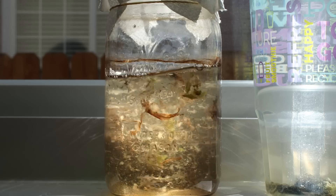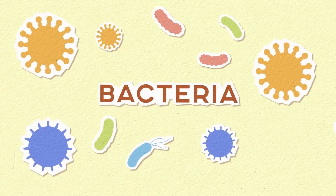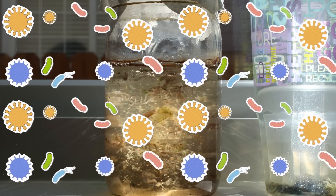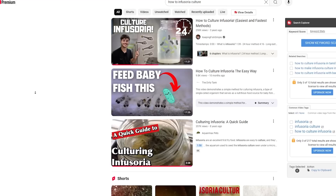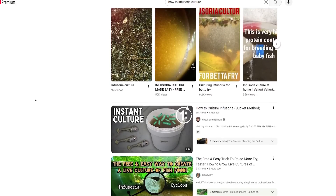The whole idea is this: you let something decay in a jar of aquarium water, then a population of bacteria will bloom and start to eat that decaying matter. That bacteria will then get eaten by the infusoria — the collection of microorganisms in the water — and in turn that population of microorganisms will bloom and you'll have stuff to feed your tiny fry. In my case, betta fry.